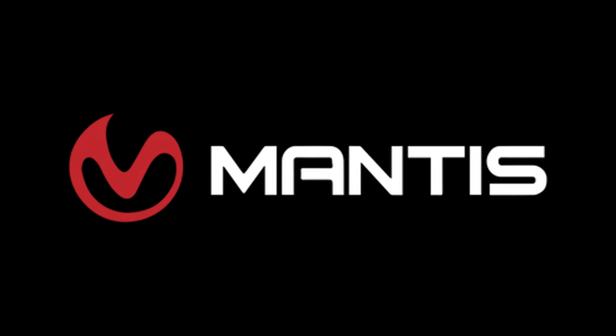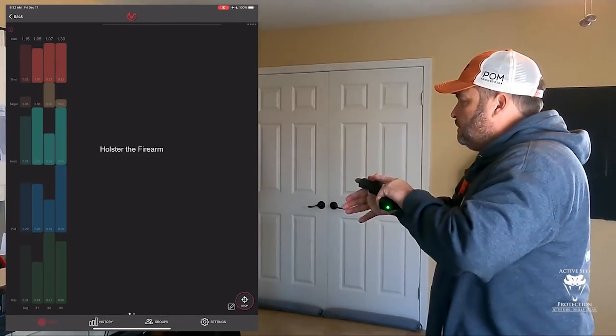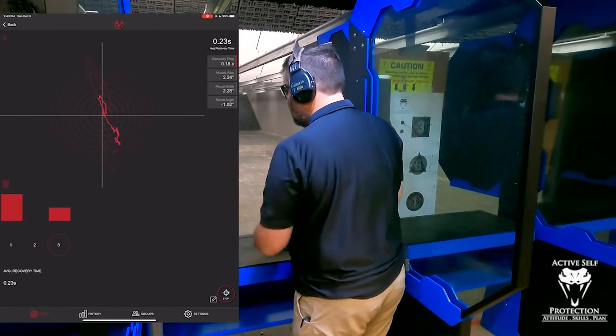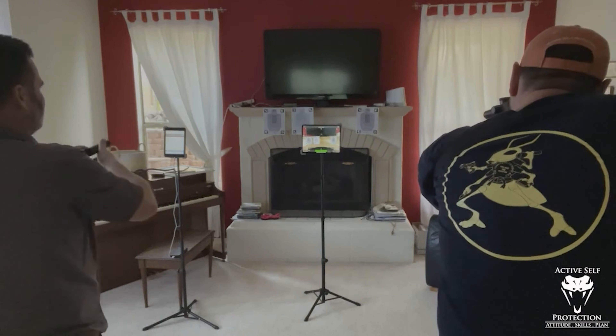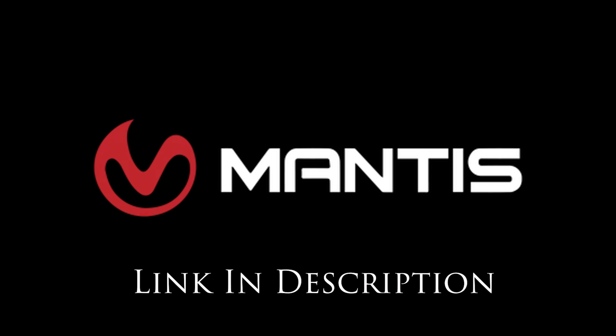Hey everybody, welcome back to Active Self Protection Extra. Time for a little bit of dry fire with Neil. Let's go have some fun. Today's video was brought to us by Mantis. The Mantis family of products is integral to ASP staff building handgun and carbine skills and are your most economical and fastest path to improvement. Whether you choose the X10, the Laser Academy, the Blackbeard, or use them all in concert, they will help your practice be more effective, efficient, and fun. Go check them out, pick up a unit, and thank them for sponsoring today's video.